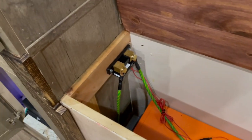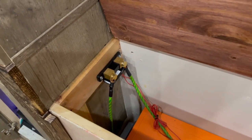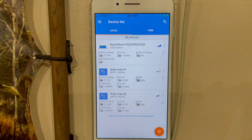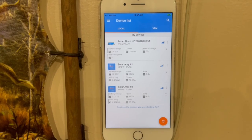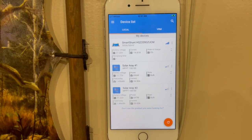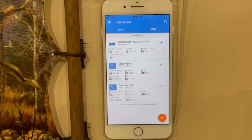We have the Victron shunt which measures all of it. As you can see, it has all of the charge controllers and the shunt on it. It even has a Bluetooth battery charger when it's hooked up.